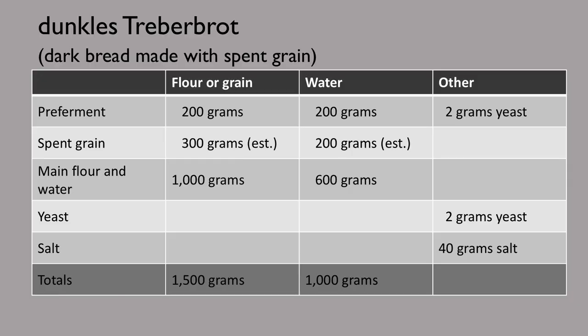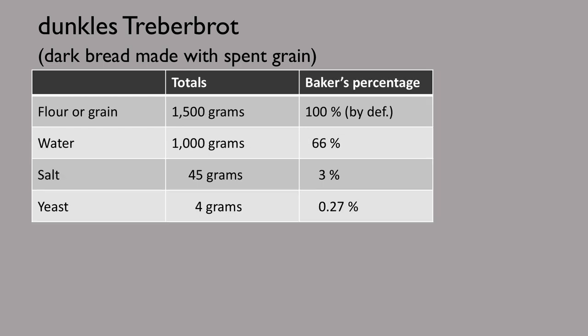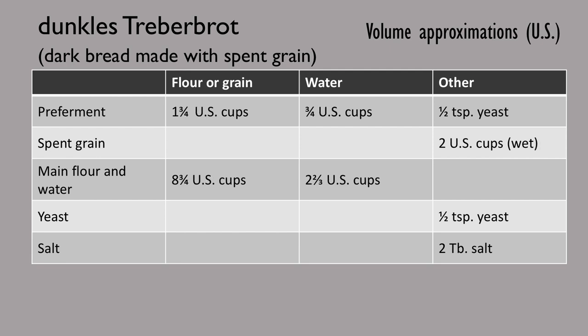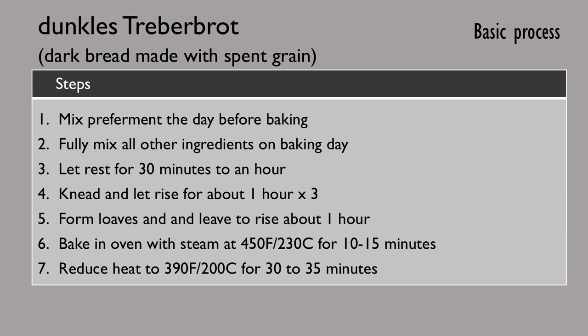Here are the measures for the ingredients with an estimate of the weights of grain and water in the Treber. The flour, water, and dry yeast each appear twice to show the two separate times they are added and mixed. These are the baker's percentages, which are the ratio of weight of each ingredient to the total weight of the flour. In this table, I've included the estimated dry weight of the spent grain as part of the total flour weight. Also for the convenience of those who are more comfortable using volume measures, I've provided volume approximations for both Canadian and US measures. Canadian cups are a quarter litre, whereas US cups are a half a liquid pint in US customary units. Here is the basic process we followed over the course of the video.